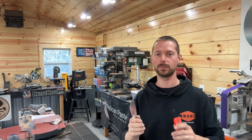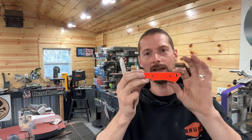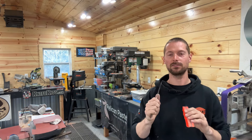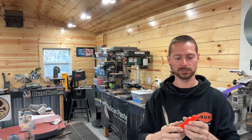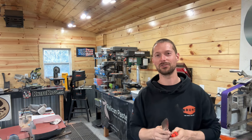Today is handle glue-up day. I've got eight knives to get handles installed on, and I thought I'd kind of slow down the process a little bit and show you guys how I install some handles on a knife so that when I send that knife out the door, I'm 100% confident that I will not have any failures. I picked up a couple little tips and tricks throughout the last few years that helped with this, and I think you guys are going to enjoy this video.